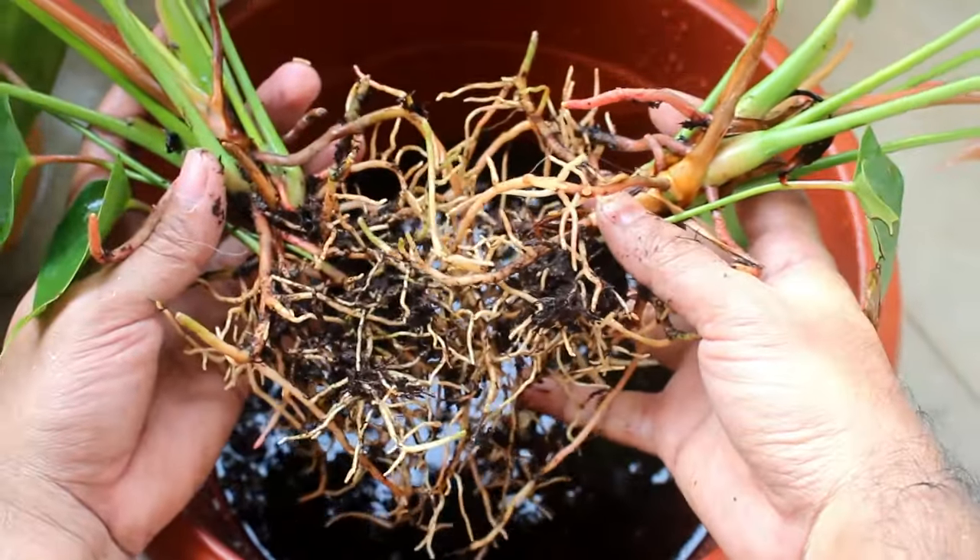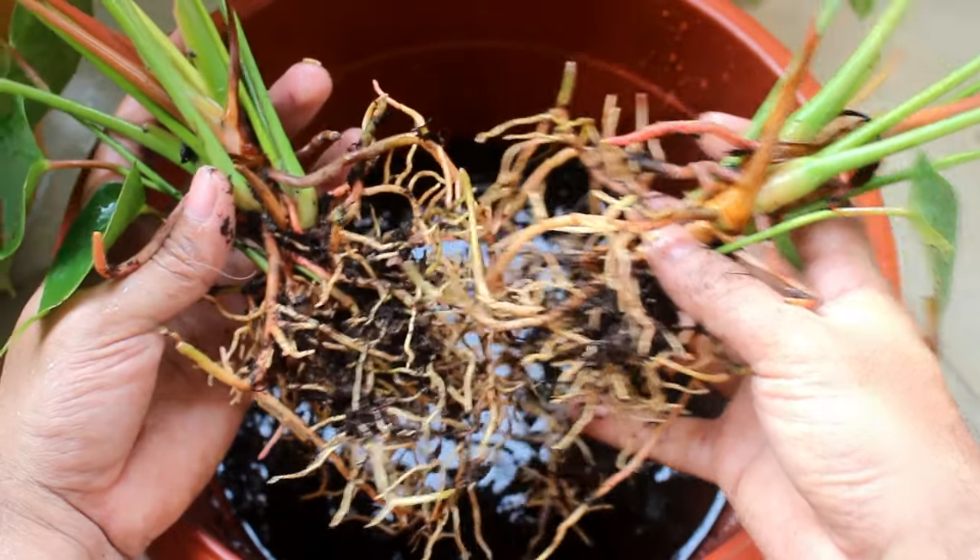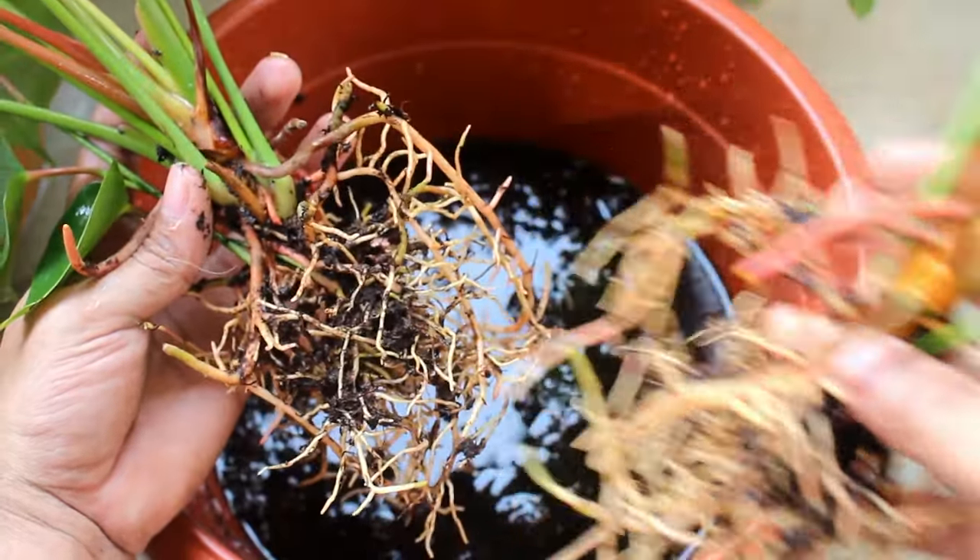You can see that they got divided nicely and I also got two plants from the single one.